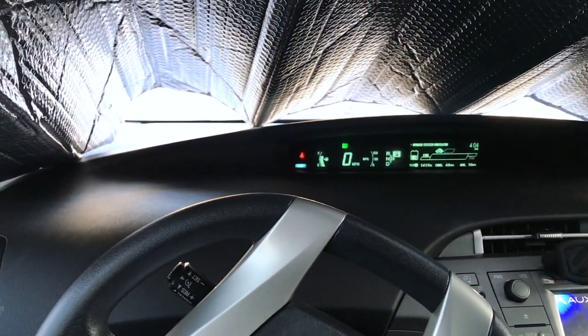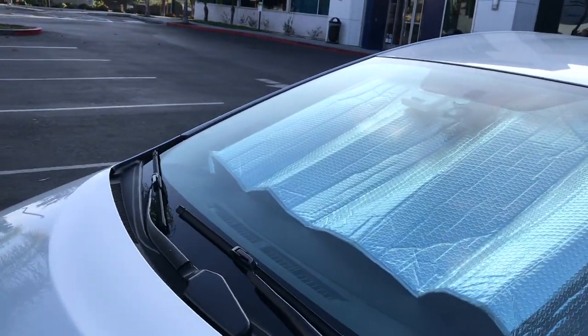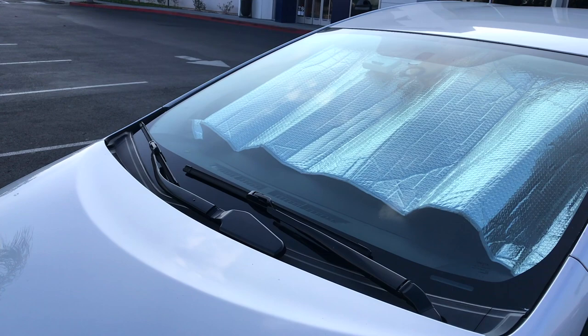As you can see, it is much, much darker in the car, and a lot of the sunlight is not directly hitting onto the dashboard — that's going to keep the car much, much cooler. Here's the outside view, and as you can see it covered up the windshield really well.